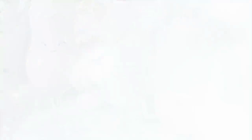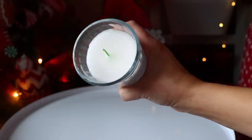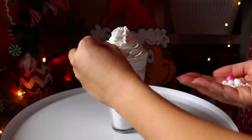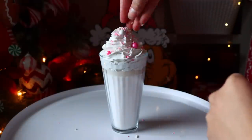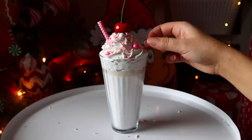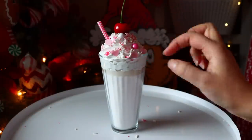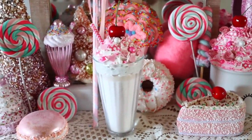Here's another idea for shakes — get a candle from Dollar Tree. I found ones that look like glasses of milk. All you have to do is take your spackle, do a whipped cream look at the top, add a straw and sprinkles, and it ends up looking like a shake too. This only costs about two dollars if you're just buying the candle and adding spackle, and you don't have to sit there painting the inside of your glass. You can also do different colors just by buying different color candles.